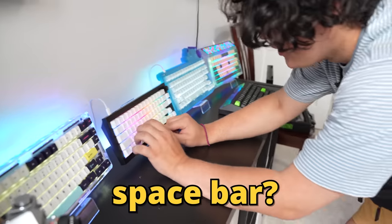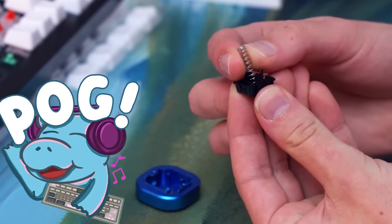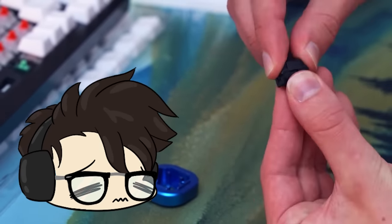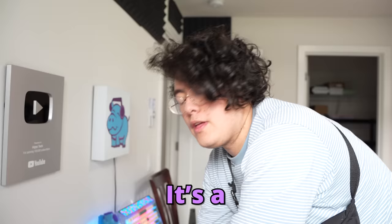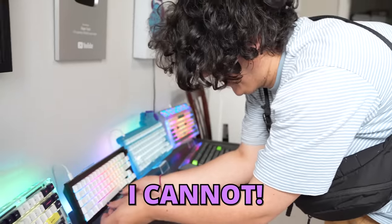Is there something weird about that one's spacebar? This keyboard is from my ceramic keycaps video, and what Jeremy doesn't know is I've put a pen spring in the spacebar that weighs like 10 times more than any other spring, so it's super hard to press. It's a really heavy boy. Can you press it easily? No, I cannot.